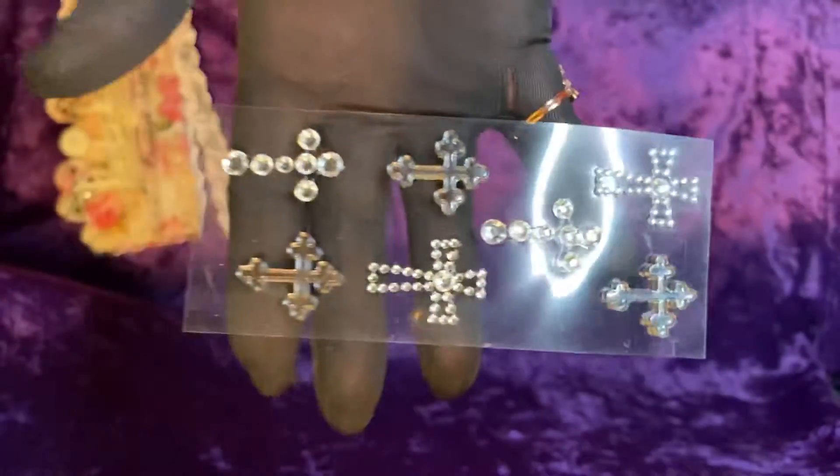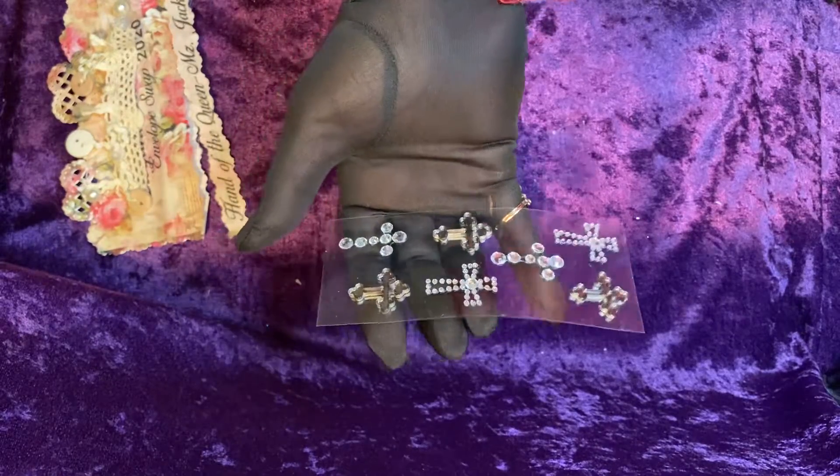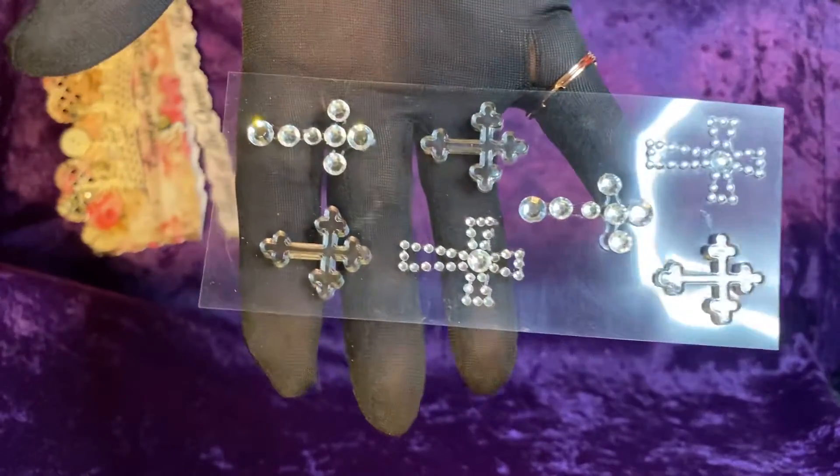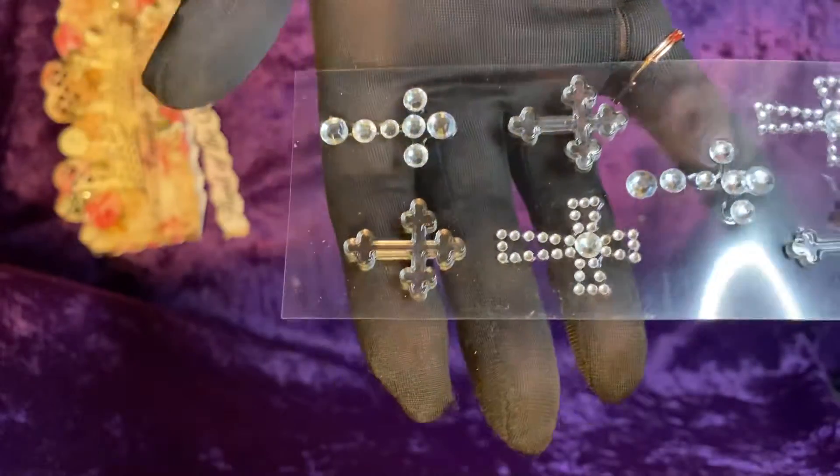Hope you're seeing that — it's a little bit of a glare. I could take it out of the cellophane; it would probably show better. It's still some glare — can't get away from it. I have an overhead light, so that's what's causing it. But they're some inspirational crosses, which you can use in a lot of designs.